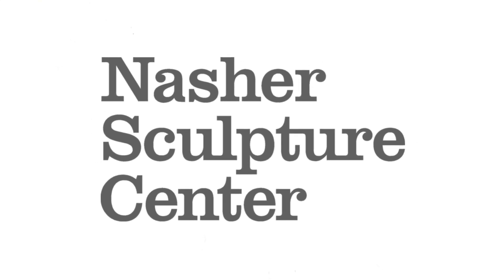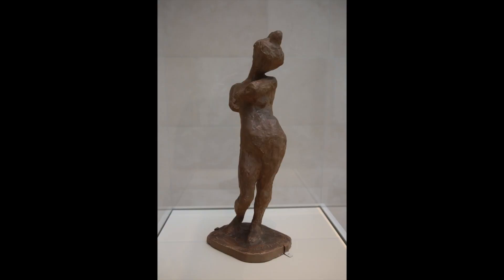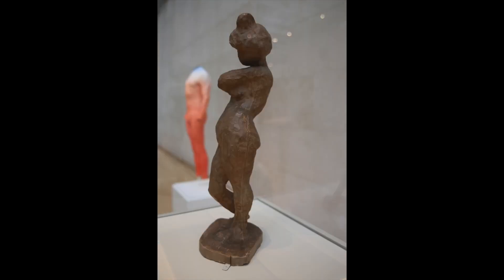Hello, I'm Catherine, an educator at the Nasher. We are about to look at a sculpture titled Madeline One by artist Henri Matisse. Henri Matisse was an innovative artist during the early 20th century.